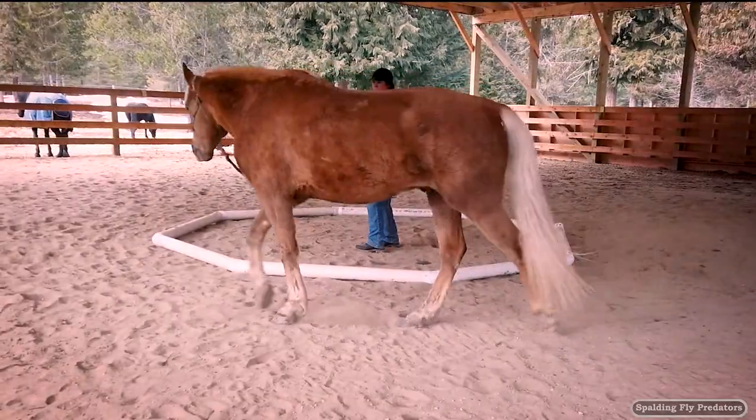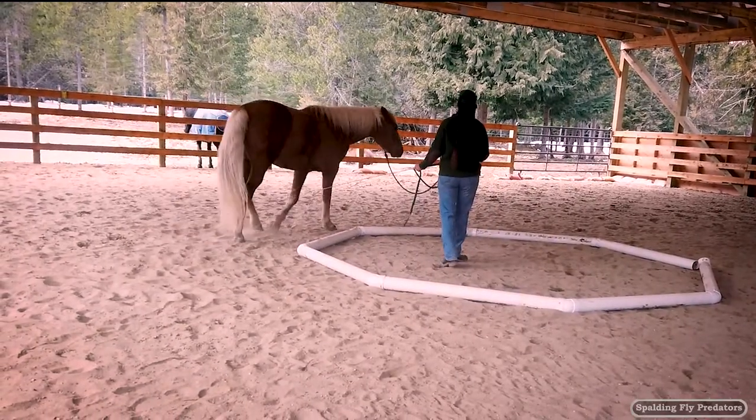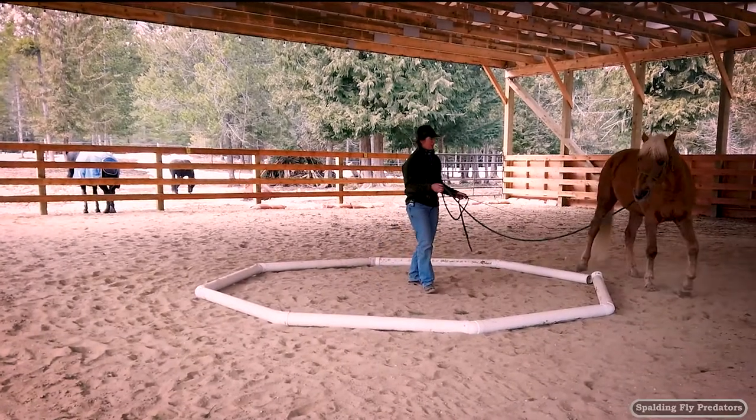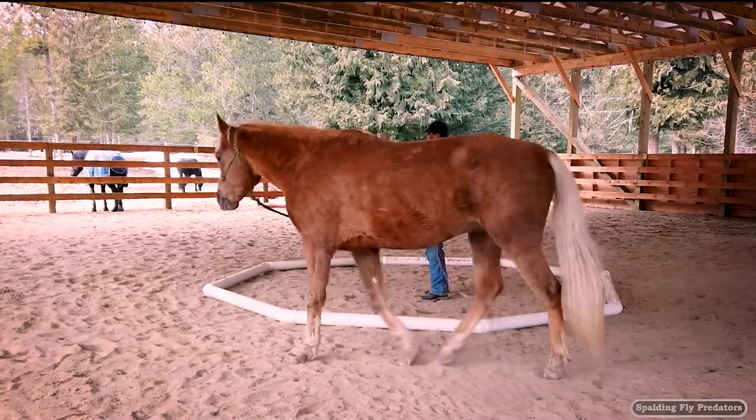The octagon is a really useful tool for giving the horse some focus in your groundwork. It takes just a little bit of practice — as Kari can tell you, because she just went through this with Eitan. It takes a little bit of practice getting into and out of the octagon.